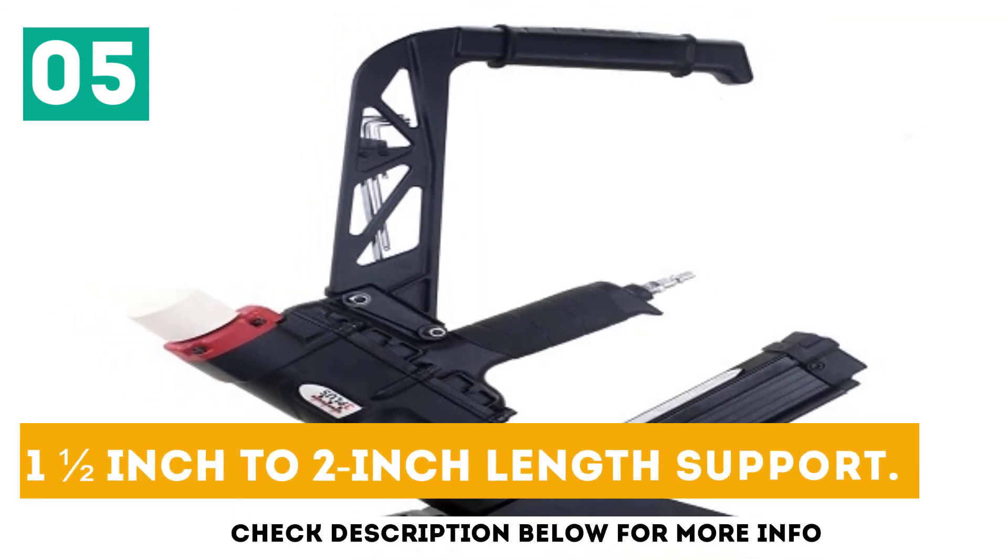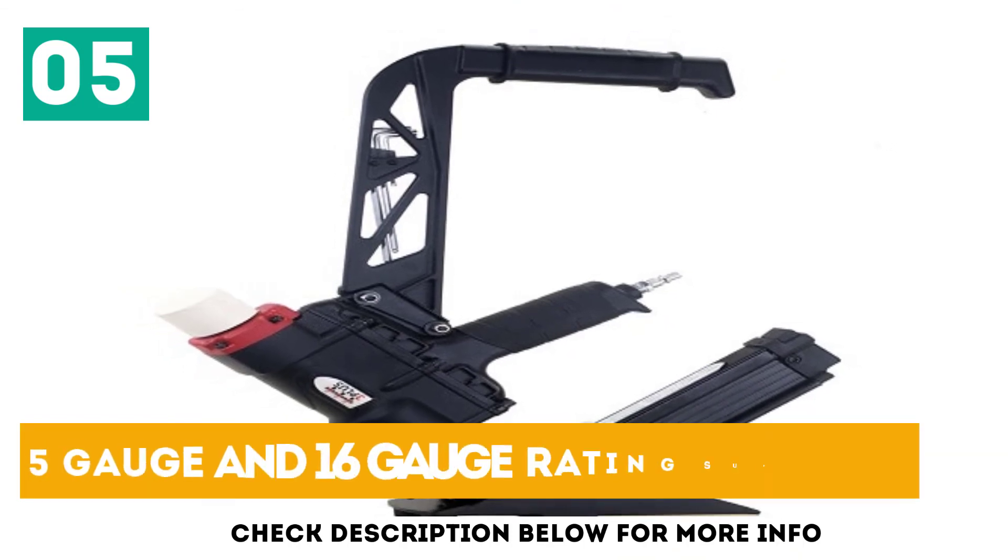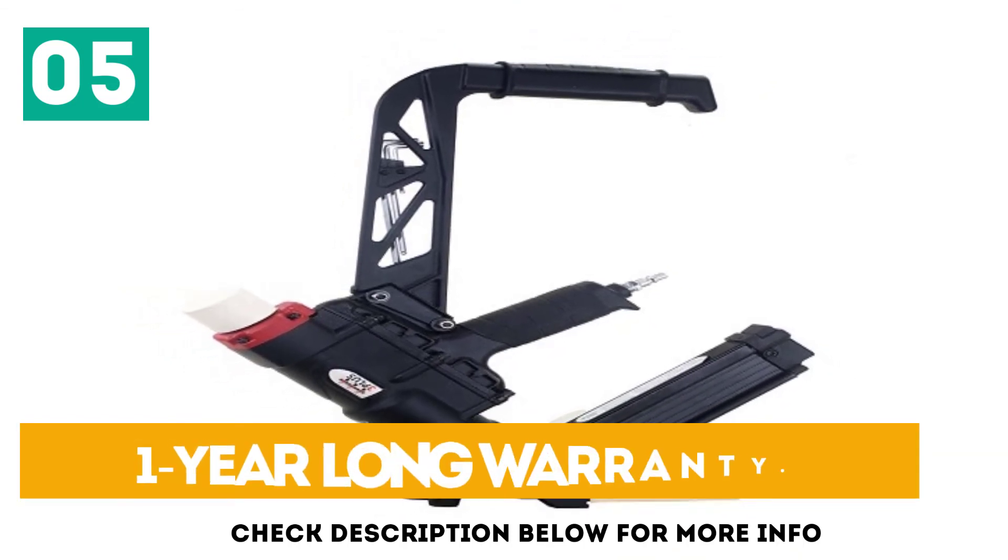Specs summary: 1.5 inch to 2 inch length support, 15.5 gauge and 16 gauge rating support, 1-year warranty.